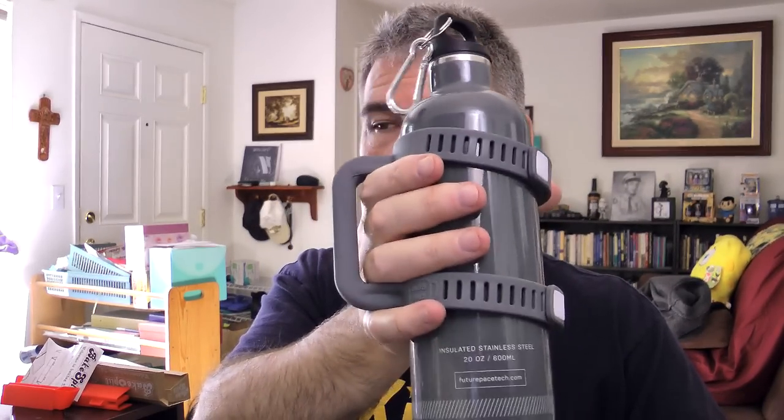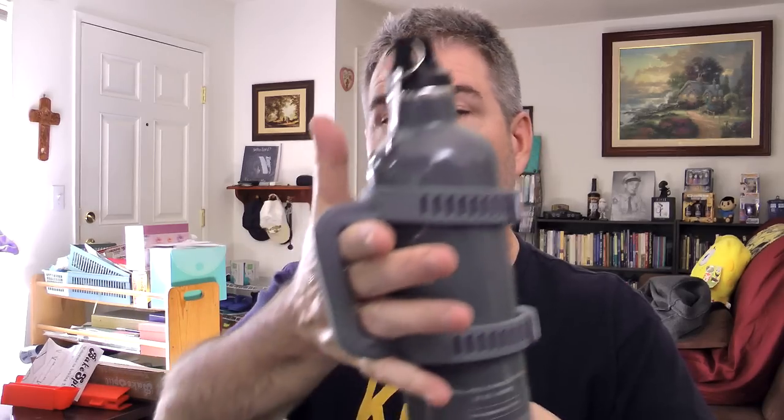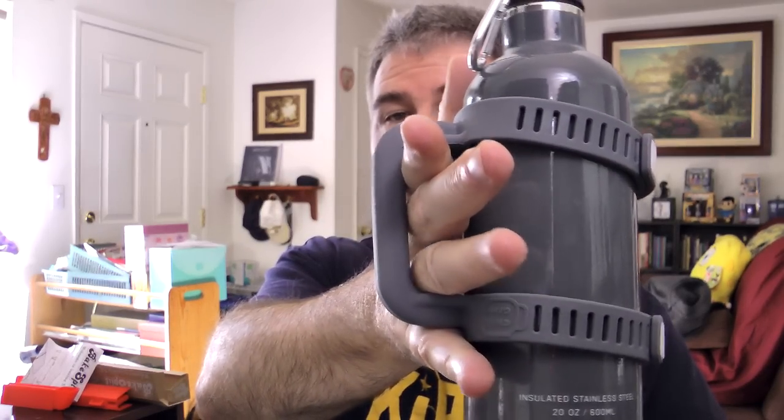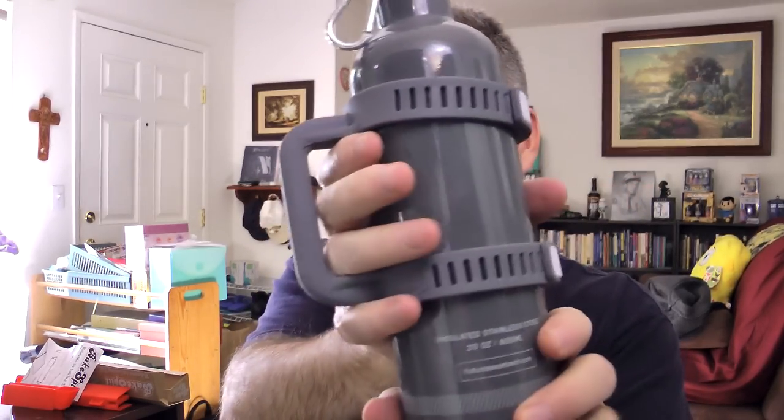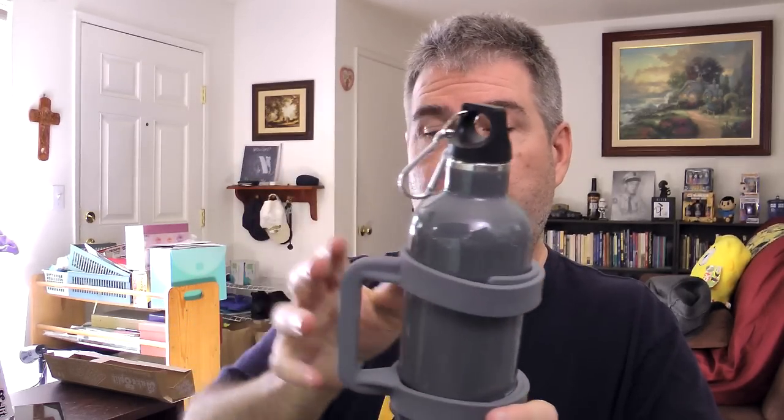So if you get the shakes, or some kind of weak grip, or you have one of those diseases like Parkinson's or cerebral palsy, you won't drop it. I like that — that's pretty cool. It seems like it's made well. The Clip Grip is easy to attach, as it was to this bottle, and it does what it's supposed to, which is very cool.